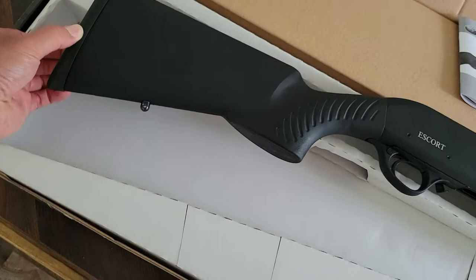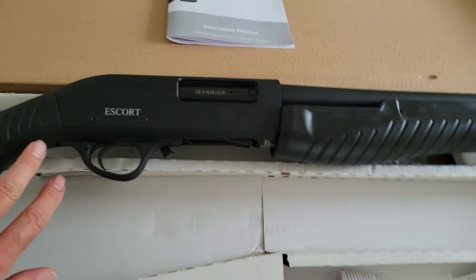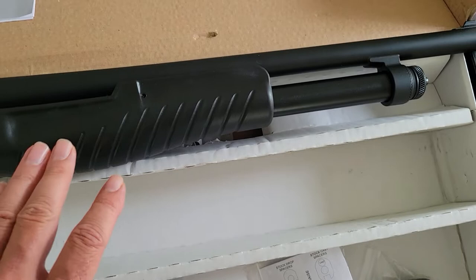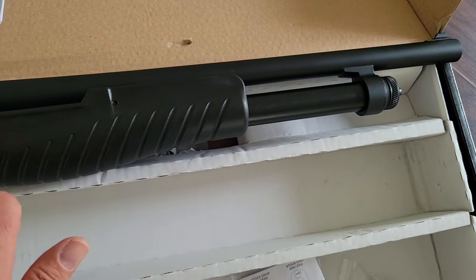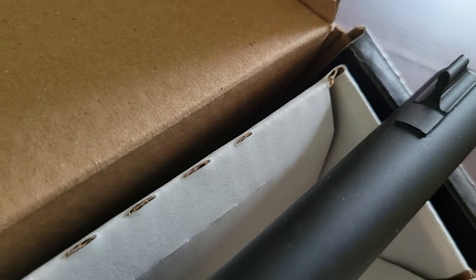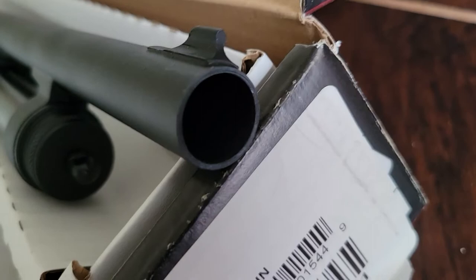It comes with sling swivels and a rubber butt pad that's decent but not great. The forend is ergonomic with dual bars, but the polymer is really slippery — it needs grip tape or stippling in my opinion. It does have an indentation for a nice round grip. The front sight is just a raised round bead.